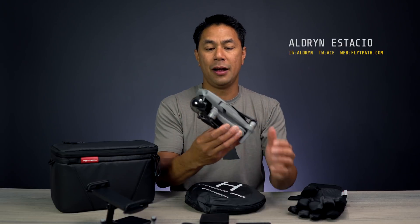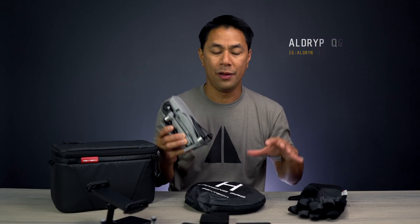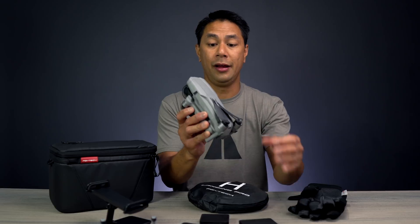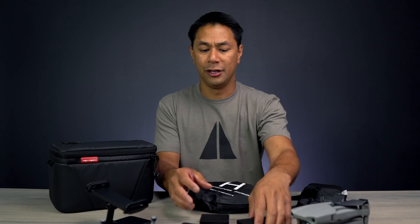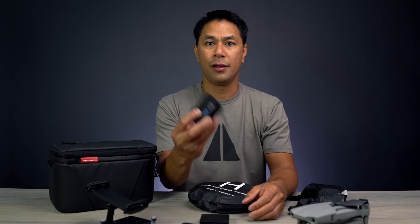The DJI Mavic Air 2 has been out for a few weeks now and third parties like PGY Tech are starting to come out with a bunch of their accessories. I just got this box from PGY Tech with a bunch of new gear for the Mavic Air 2. This video is not going to be a review or comparison — it's really just a first look at some of the new gear that PGY Tech is releasing for the Mavic Air 2.